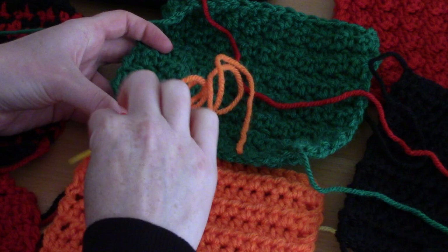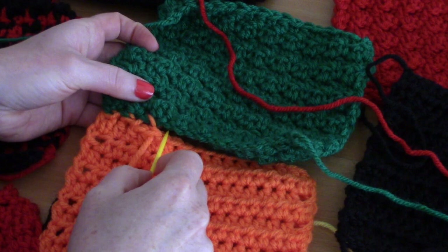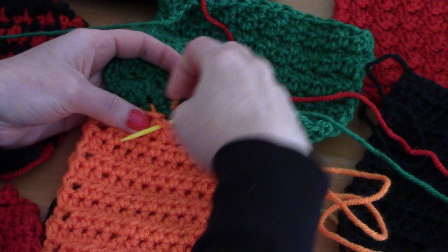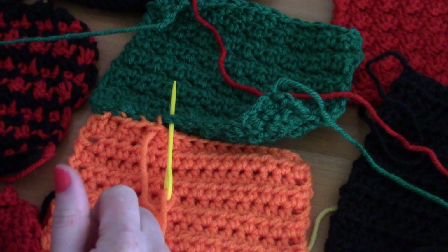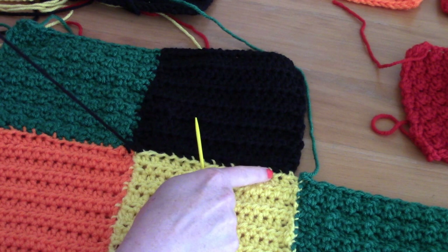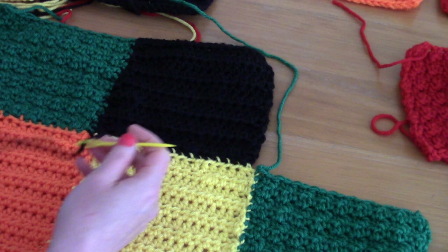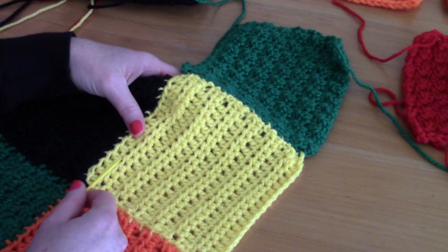I'll use a mattress stitch to stitch the squares together — you can use whichever stitch you want. The look we're going for has the stitching apparent on the sweater, so don't worry about it being noticeable. Stitch all your squares together this way. I've paused to show you one detail: this is the black square next to the yellow square at the bottom of the cardigan.